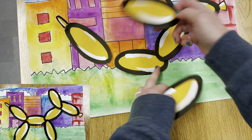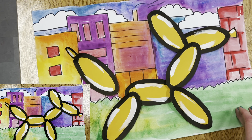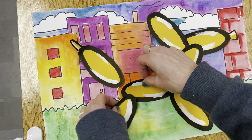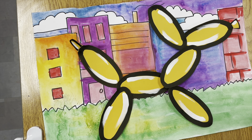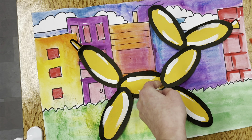When your balloon shapes and background are done, very carefully cut out your balloon shapes. Turn your paper as you cut, opening and closing your scissors slowly, cutting on the outside of your black lines. Take your time so that your cuts are nice and smooth.